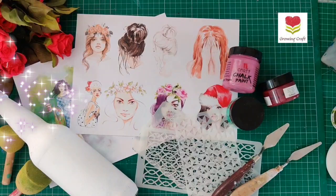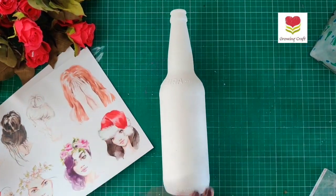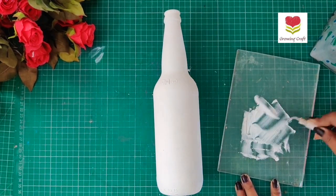Welcome back to our channel! This is Sonia here from growingcraft.com, and today we are going to alter this glass bottle using these beautiful massive decoupage papers. First, I'm going to add some texture to my bottle.